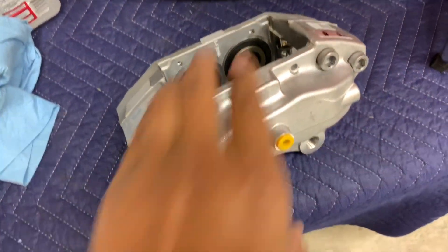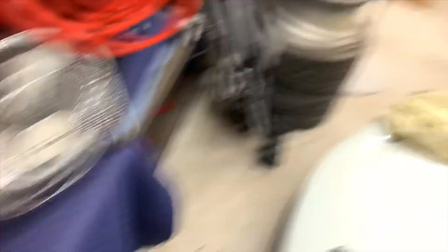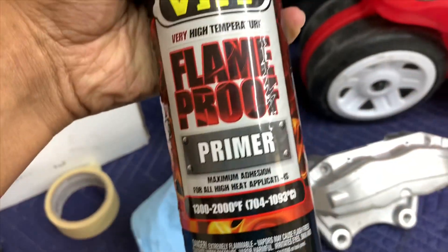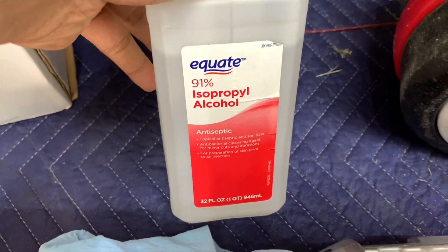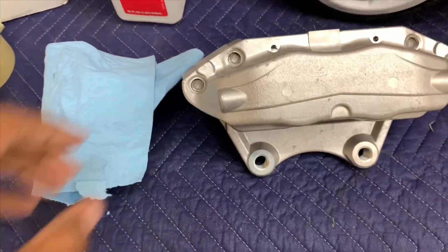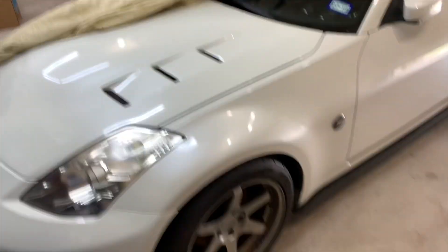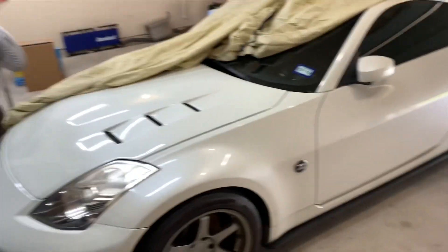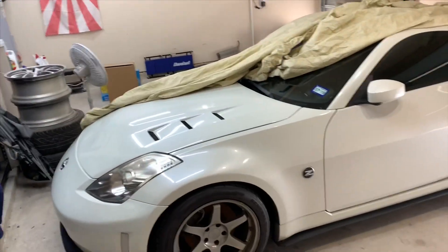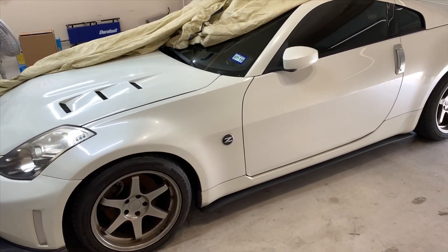Don't mind the mess, but here are the calipers right now. I've already kind of started - there's one hanging. I already started using some VHT primer. I'm about to wipe it down with some isopropyl alcohol to get some of that stuff off, and I'll tape up the seals so I don't paint over them. Then we'll stack them up and start painting. I'm making this one big video because I have been slacking on finishing a video - I started the mold video but didn't do a completion.